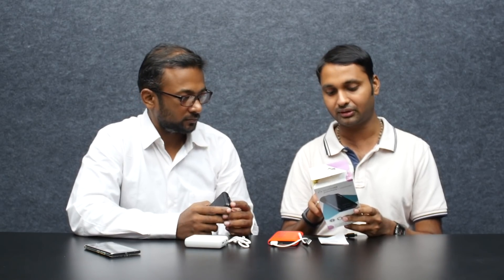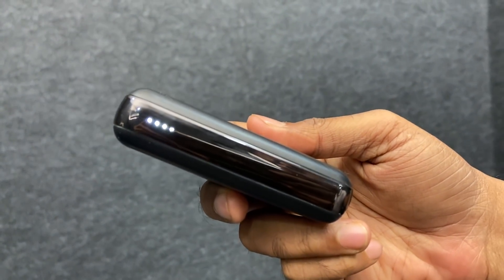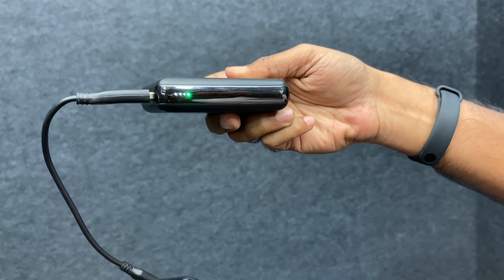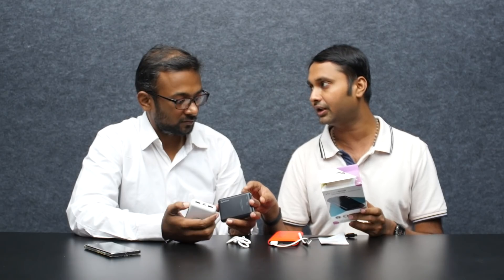Now we have Pixel 3 XL and Pixel 2 XL supported. Then we have an LED Indicator. This is a normal white color. There is fast charging — the first one is green color which indicates fast charging status.